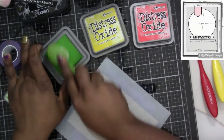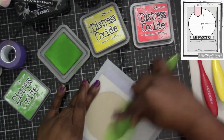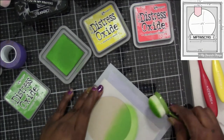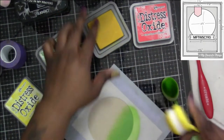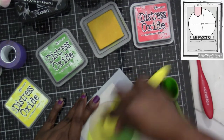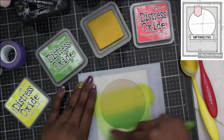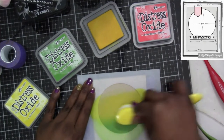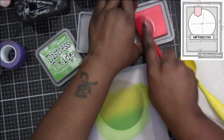I'm using Tailored Expressions blender brushes, which I've been using pretty exclusively because I love that there's one in every color family — it keeps things nice and simple. Eventually I do want to get a few of the Picket Fence ones just to test them out and share my thoughts with you guys on different products, but that'll probably be a little bit down the road. I'm really enjoying the Tailored Expressions ones.